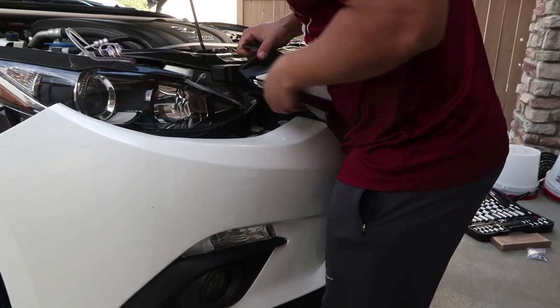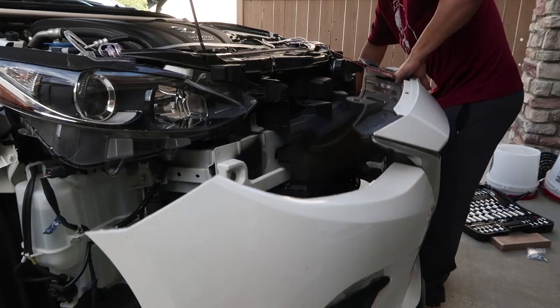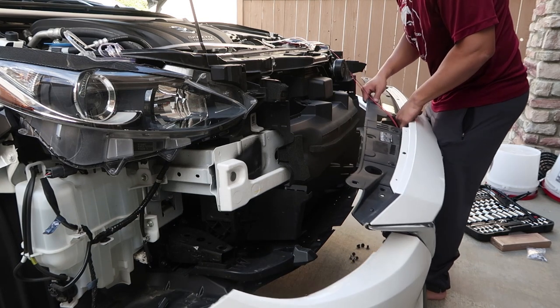Now to pull the bumper off, everything basically comes straight out. There are two snap clips that hold the whole bumper in place and keep it from shifting around — you just basically pop those out.